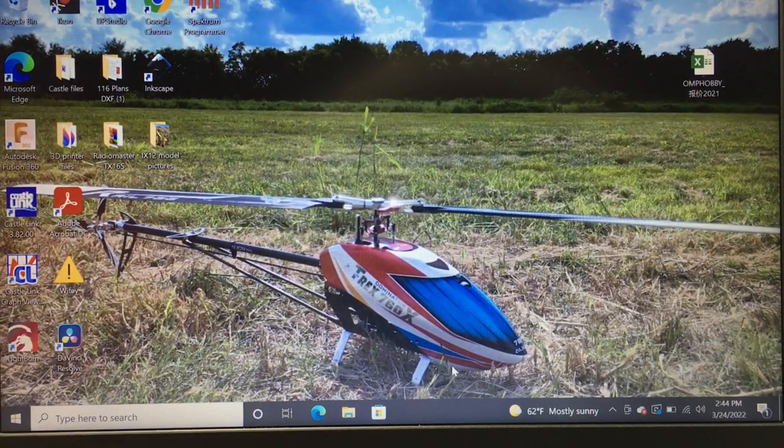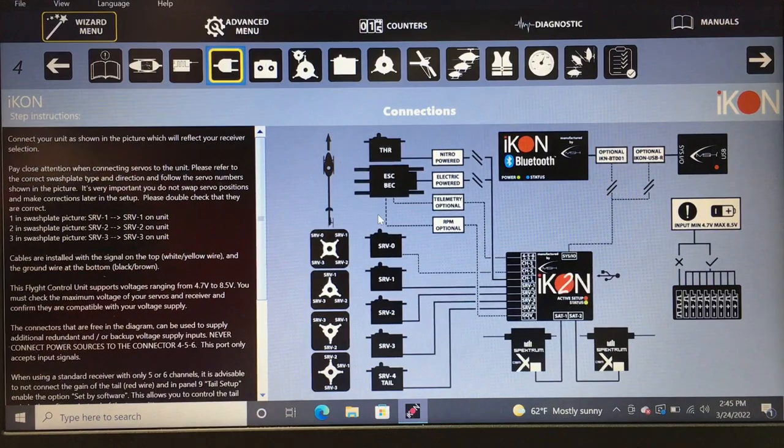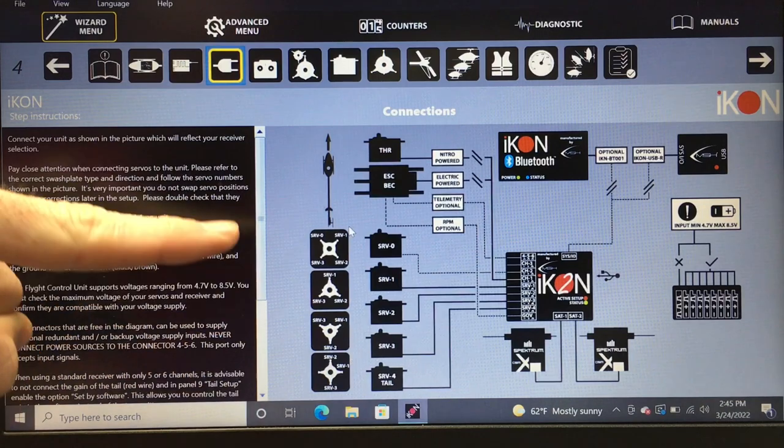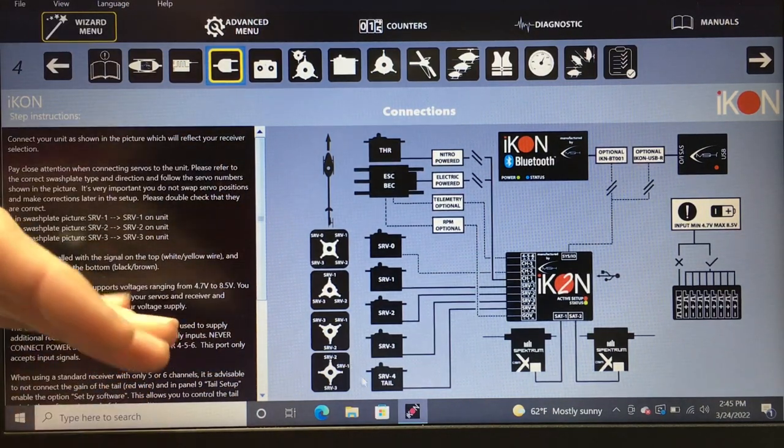Now our radio is bound. Plug in the USB cable again and open up the Icon app. This next menu is important — I highly suggest you read it before starting your Icon build. It shows a swash plate layout and tells you what servo goes where. The tail servo always goes to servo 4 on the Icon.